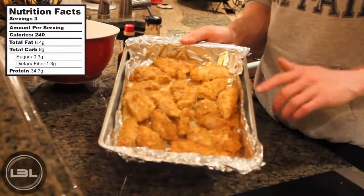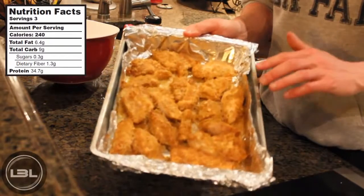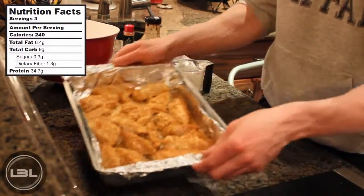I let these cook for an additional 20 minutes and then I let them cool off on the counter for around 10 minutes.